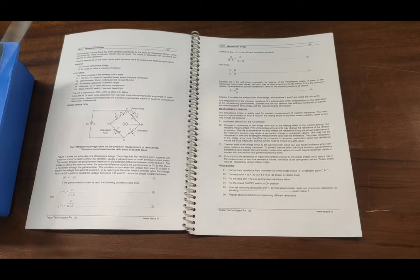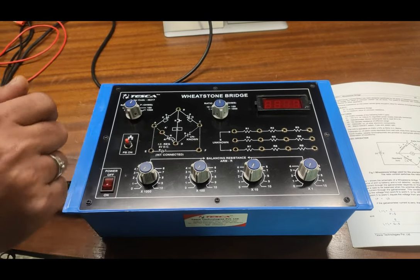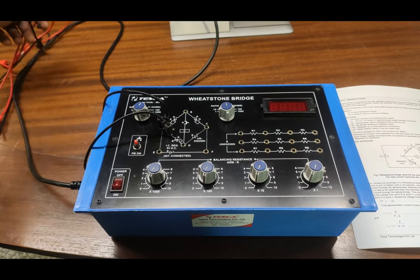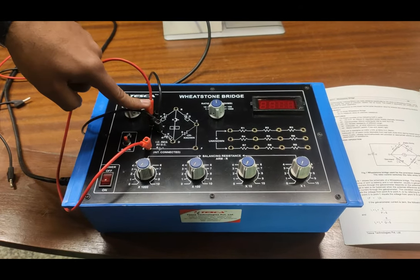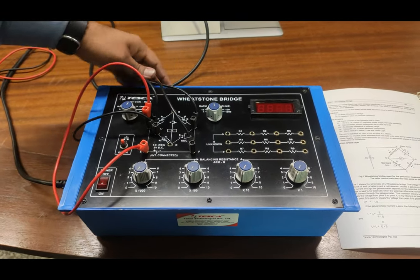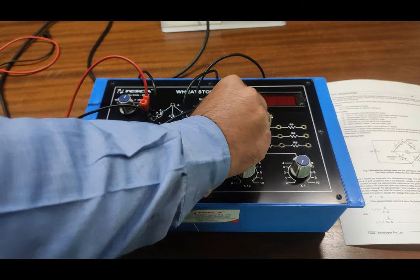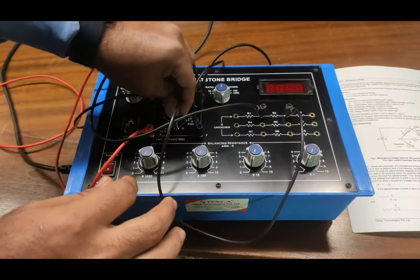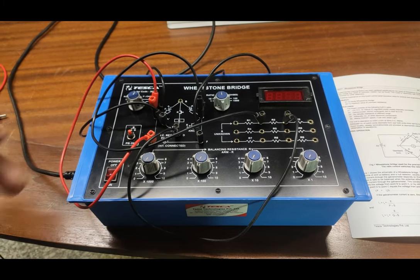We will now follow the procedure to experiment with the Wheatstone Bridge. First, we connect point A to point A-dash so that the R arm decade boxes are connected into the circuit. To provide the 5-volt DC supply, we connect positive volts to the A point and for negative we connect C to F. For the unknown resistance, we can select any of the given resistance values — we will first select R2, and the other point of R2 will be connected to D.